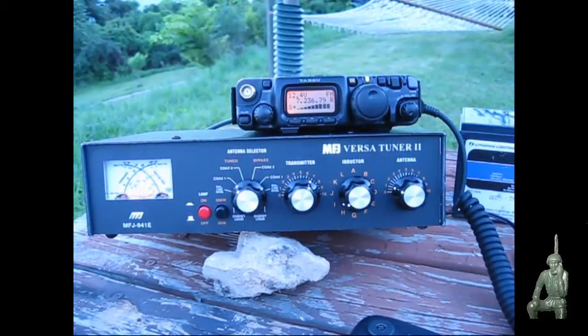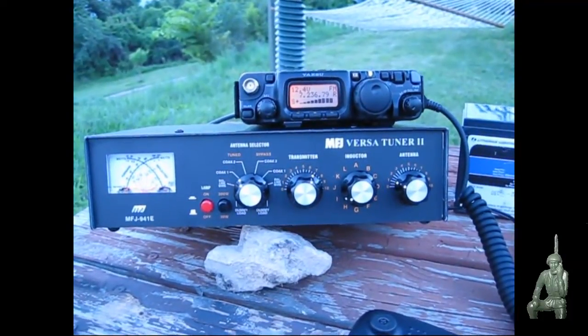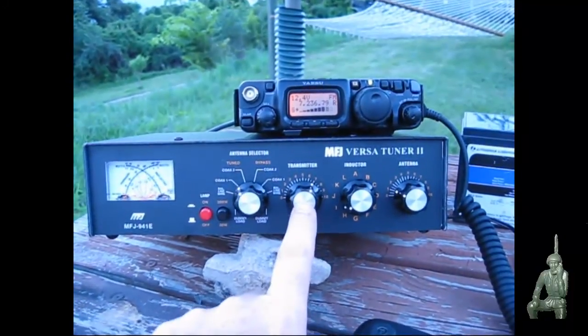As always, thank you for watching my videos and subscribing to my channel. This has been the Comms Prepper with a follow-up video to function check the MFJ VersaTuner 2 with the replacement transmitter capacitor.